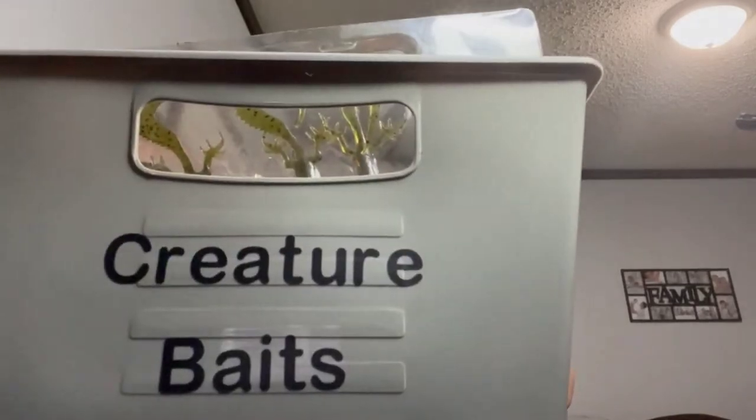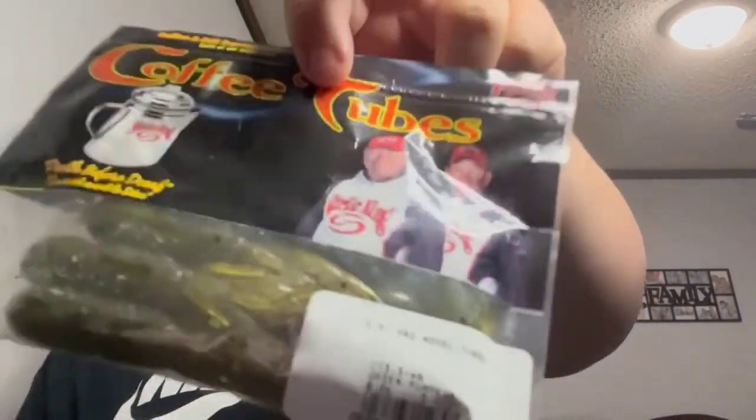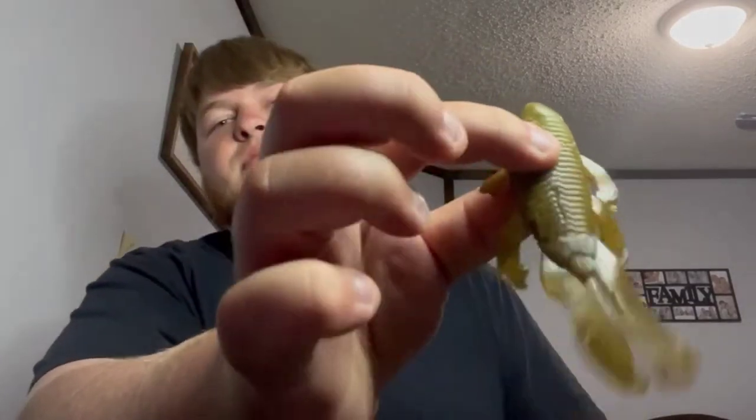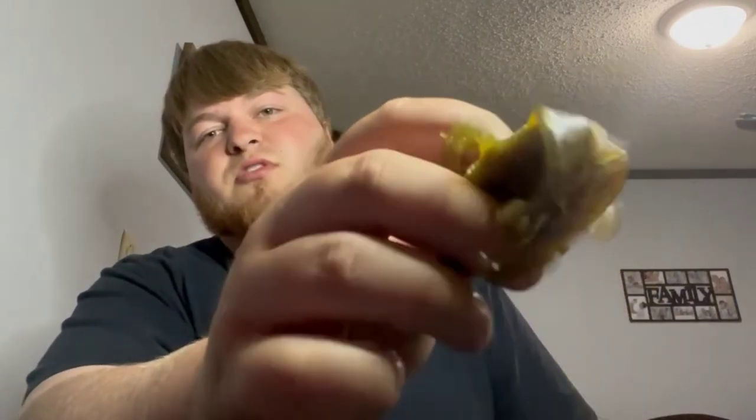Now we're going to move to the creature baits — some tubes too. I didn't know what else to consider them, so they're in here. These creature baits are not made by Big Bites — I made these myself but I didn't know what other bag to put them in. These are Googan Bait Bandito Bugs alongside ones I poured myself. Supposed to be like a little creature bait, some kind of imitation. Some Zoom lizards, just natural green pumpkin looking stuff. Got some black tubes — it's really messy.